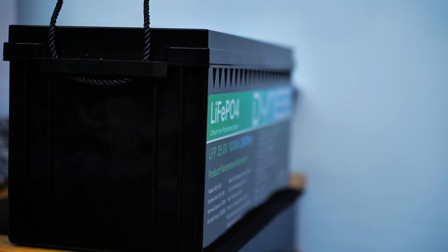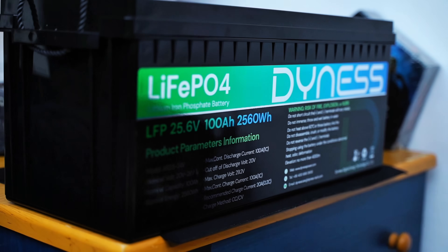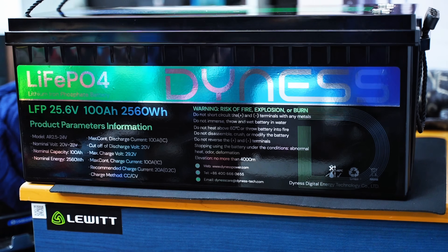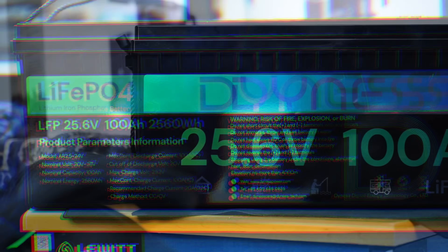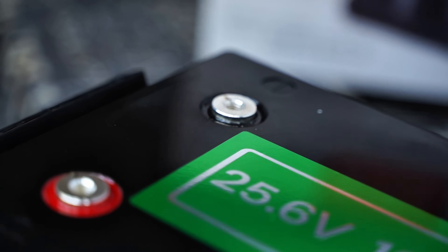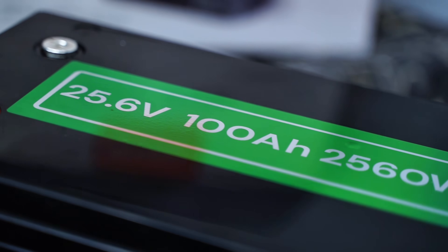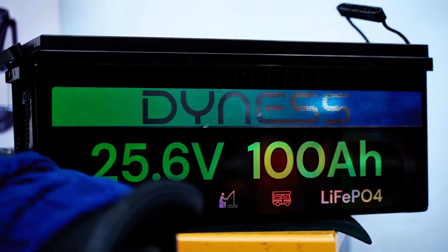So that's pretty much everything I have for you today about this powerful lithium battery. I hope you find this review helpful in deciding whether it's the best fit for you. If you liked the video, please give it a thumbs up and consider subscribing for more tech-related reviews. Drop any questions or comments below, and I'll leave a link in the description so you can get yours and enjoy reliable, long-lasting power anywhere you go. See you in the next video — peace!